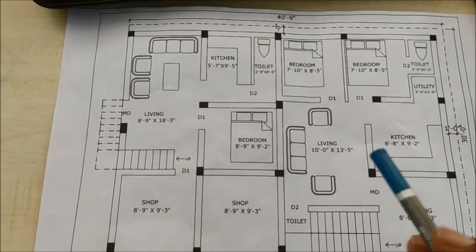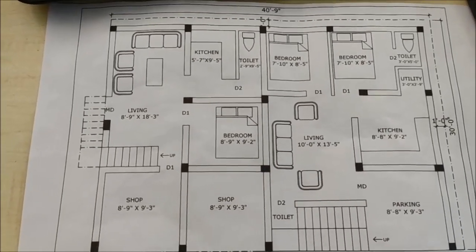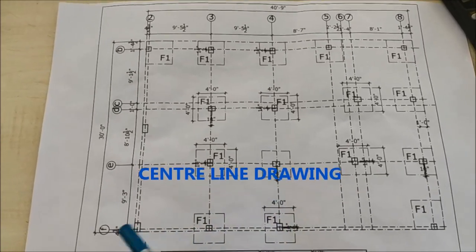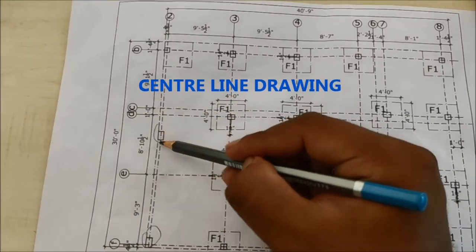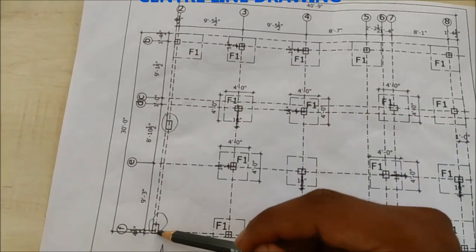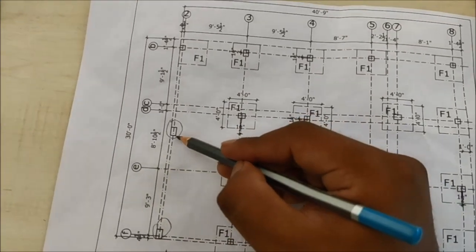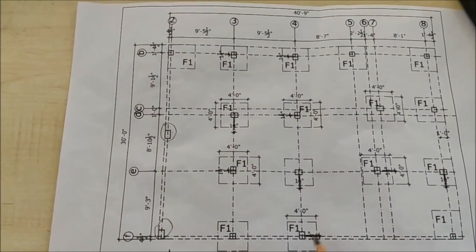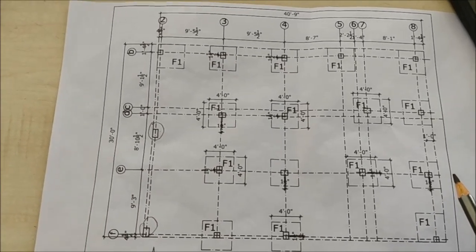In the north direction we provided a one-foot setback, and also in the east direction we provided a one-foot setback. This plan was prepared based on the requirement of the client. Here is the centerline plan. These two are the existing columns already present on the site — the size of this column is 15 inches by 9 inches, same size 15 inch by 9 inch. We have provided another 16 columns for this building as per the load and the requirement of the client.